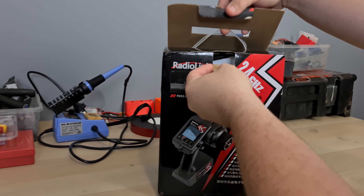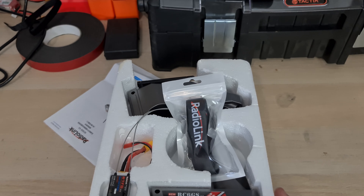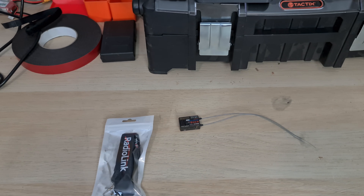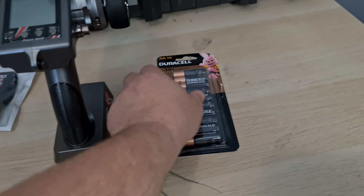Let's crack it open and find out what's in the box. Look at all the goodies — instruction manual, lanyard, receiver, a little battery meter switch thingy, and a controller. Of course, you'll need to supply your own AAs.